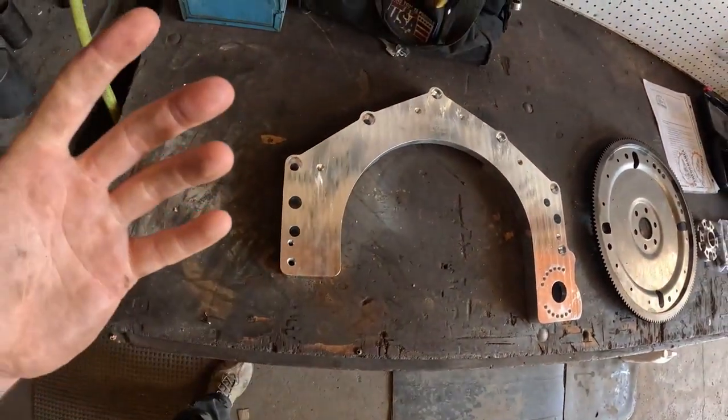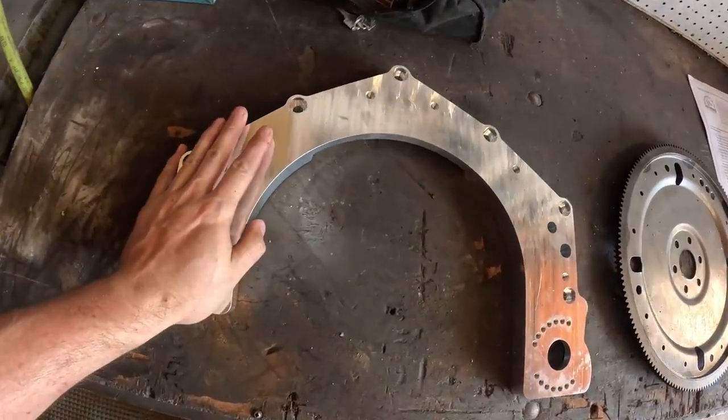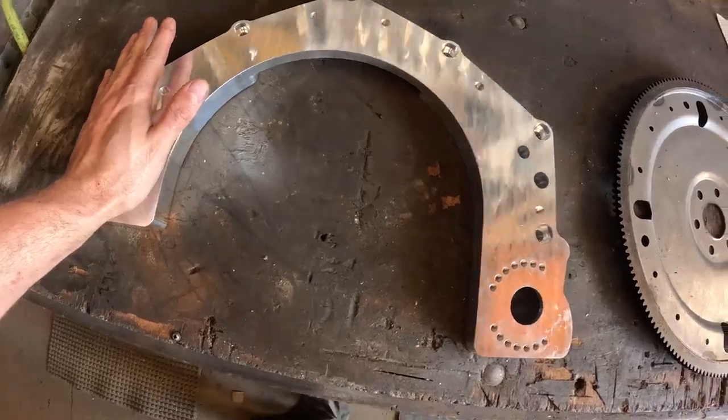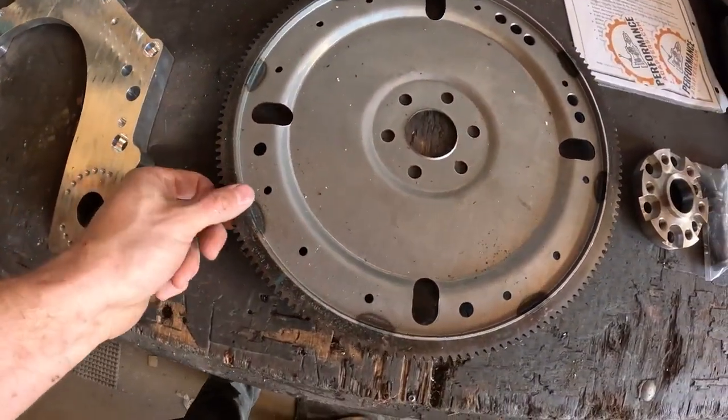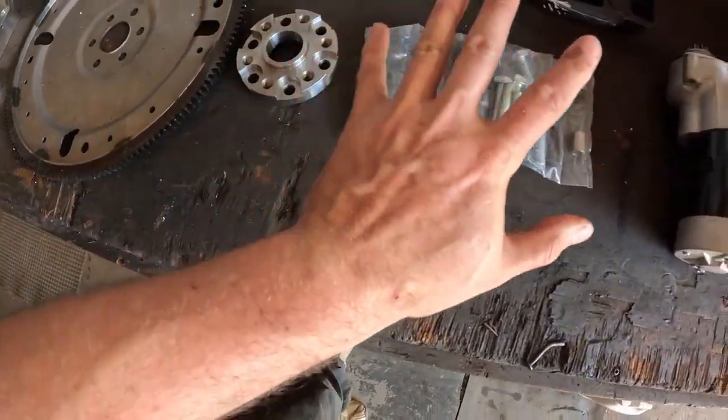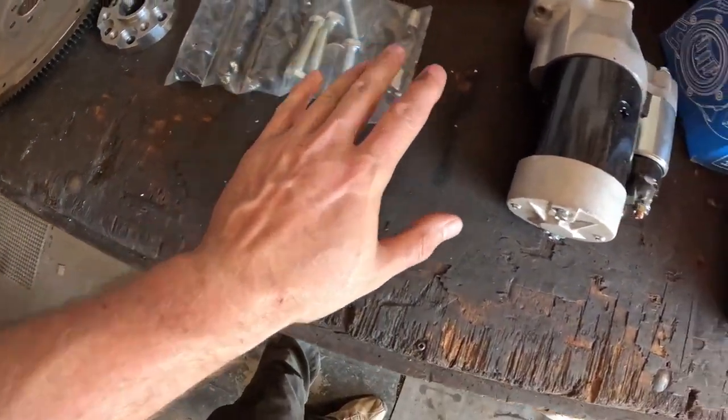Let's talk about what came in our kit. We have, obviously, the main piece — the adapter, from LS to V6 6R80. We have a flex plate, we have the hub adapter to space everything out, all the hardware including dowels, and a starter.